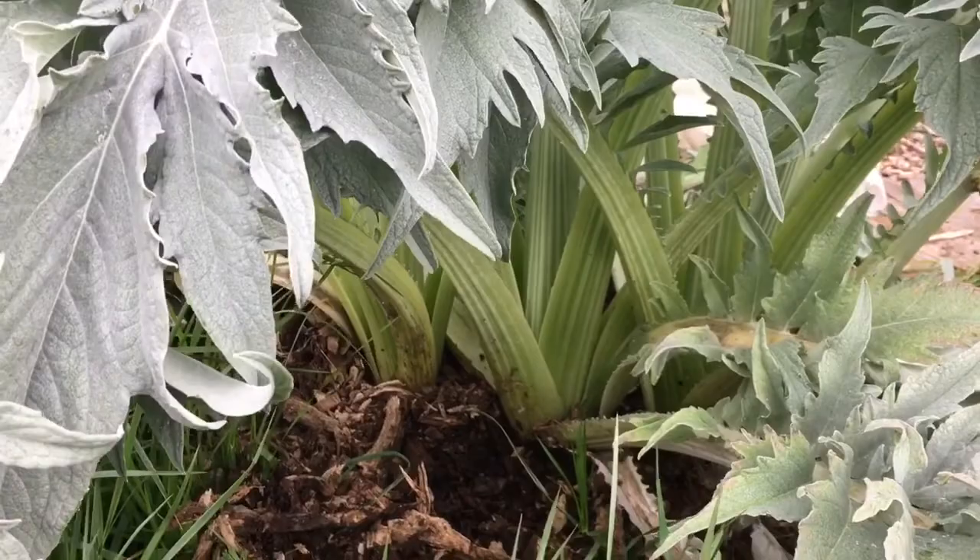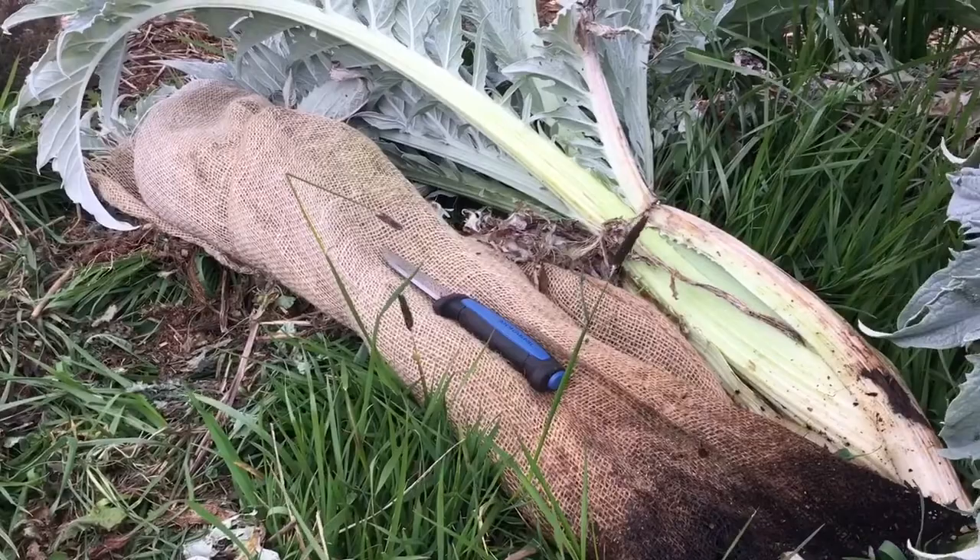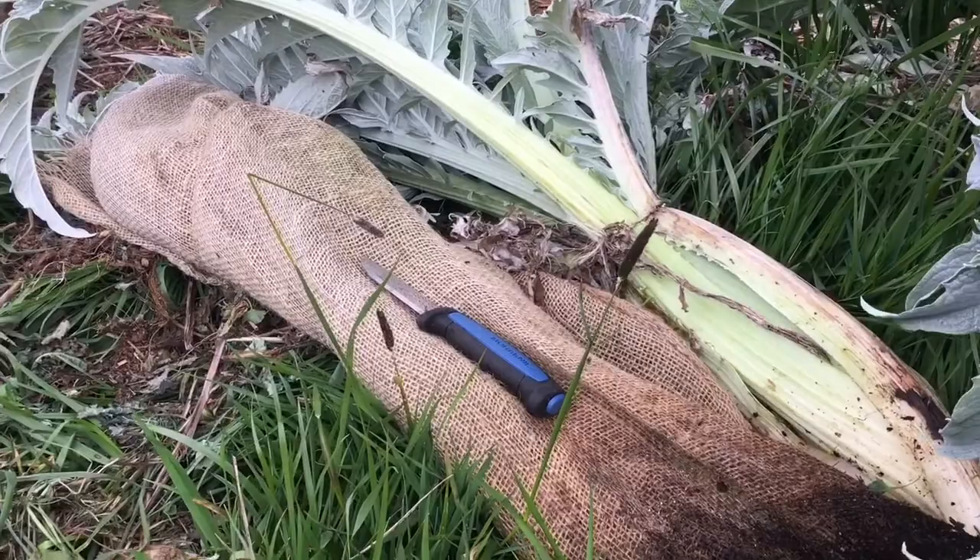Cardoons are cousins to the artichokes, but we eat them for the stems instead of the flower heads. You can see down here all of these stems, almost kind of like celery. These have been growing naturally with lots of sunlight so they're bright green. These others over here I blanched earlier in the year, which means I tied them up with burlap or string, just excluding sunlight.